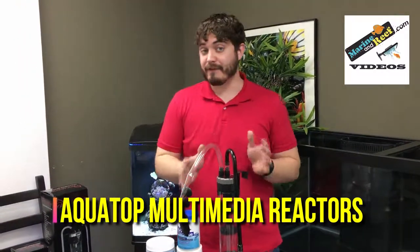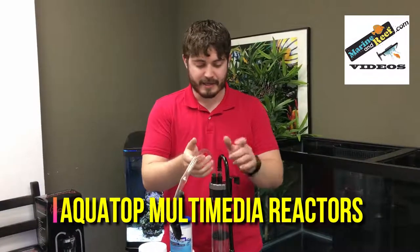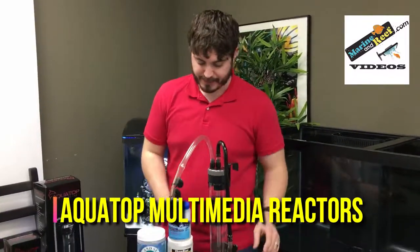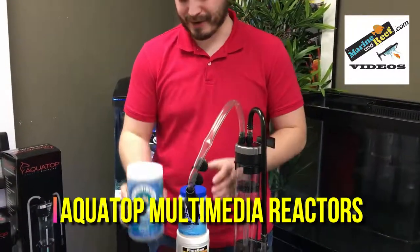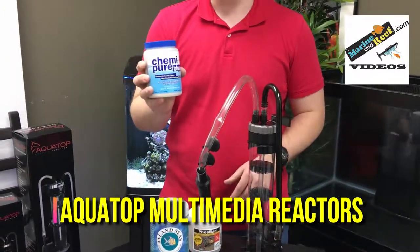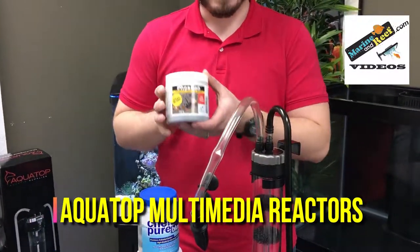These reactors include everything you need besides your media of choice. They include the reactor body, the tubing, and the pump, and are excellent for use with carbon such as this Inland Seas carbon, resin medias like Chemipure, or phosphate removers like Phospham.